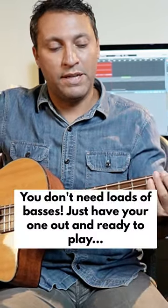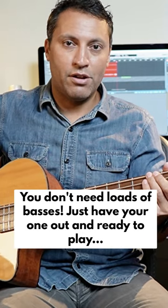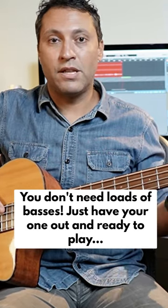That's actually another good tip: have a bass guitar to hand. You can see in the background I've got a few basses. If you've watched this channel before, you've seen this room — this is my studio, and I've got multiple basses here. But in the lounge area, over in that direction, I've got a bass there as well. So there's never an excuse.